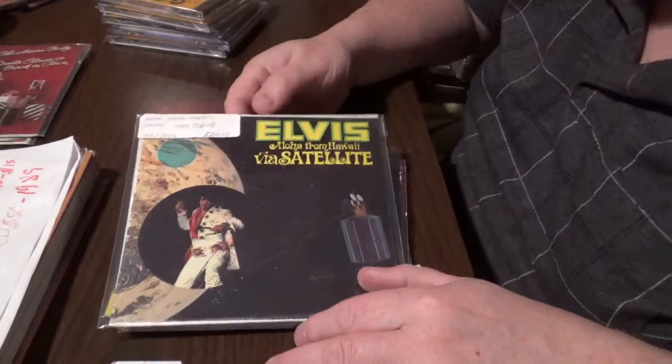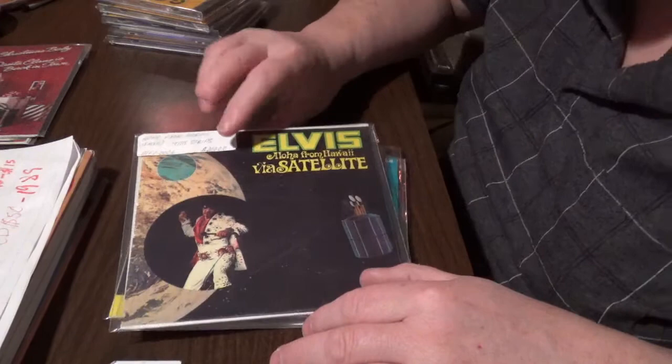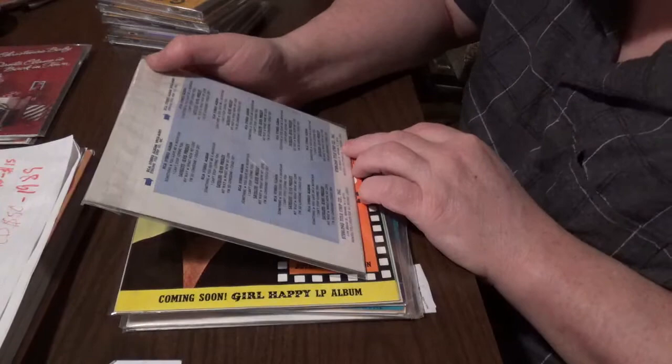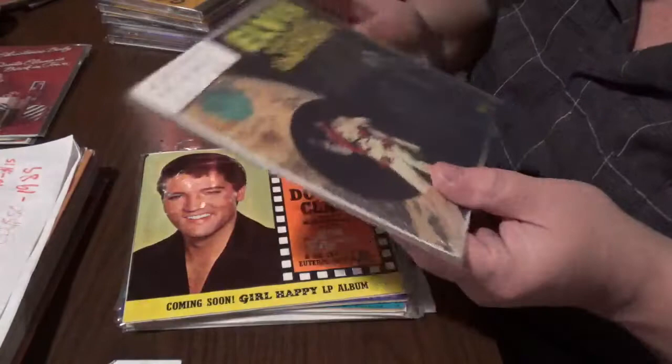This one is very well known — of course, 'Aloha from Hawaii.' It came out in '74. The disc is worth $125, the cover is worth $125, but the title strips are worth $50 — just for the title strips. I think these are made in New Jersey. Not the prettiest things I've ever seen, but they're a good amount of the value of the Aloha from Hawaii extended play, so track them down, they're out there.